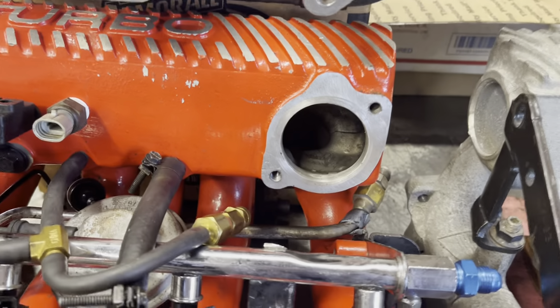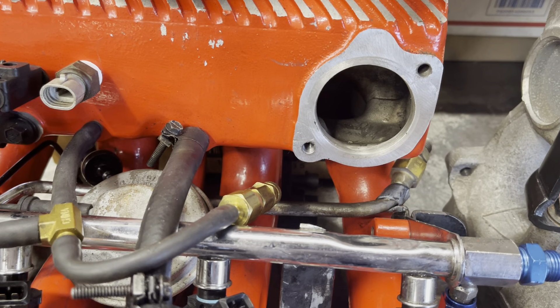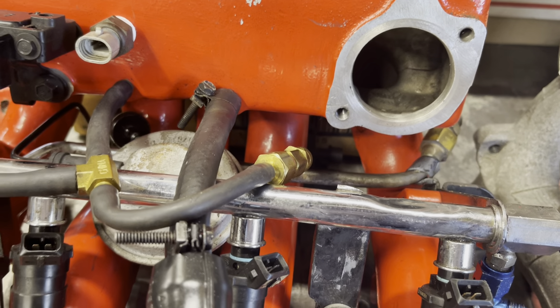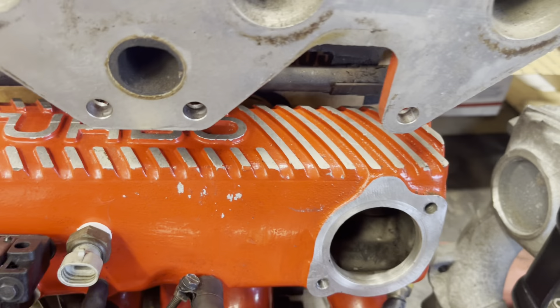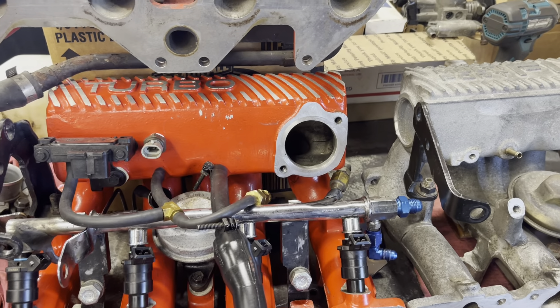Going through my old time slips, it seems like I ran 101 after I got that throttle body on, and prior to that I couldn't crack a hundred. So if that's the case it's worth about 20 horsepower. I can't say it's all the throttle body — it's probably a combination of increased boost and the bigger throttle body — but the throttle body definitely is worth something.